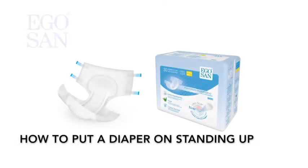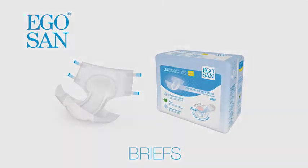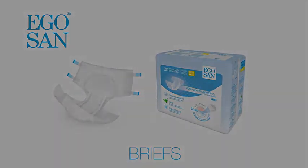This video describes how to put on EgoSan briefs in a standing position. Make sure you have chosen the right size and that the absorbency is suitable for your incontinence level.